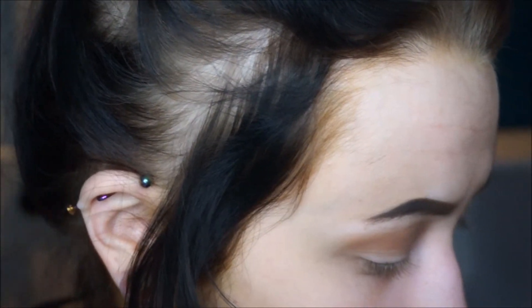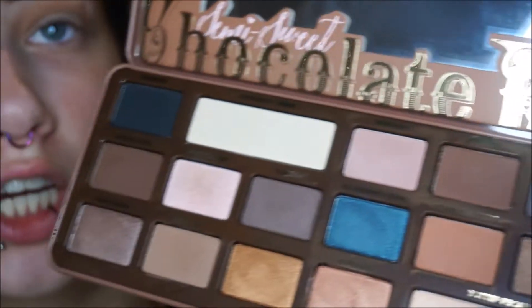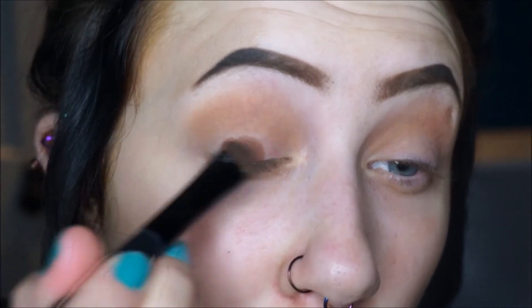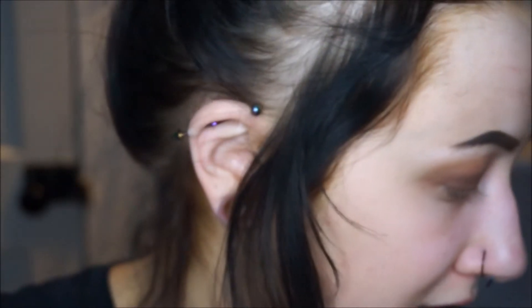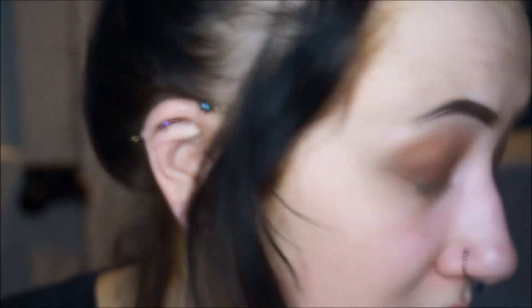I'm going to take a flat shader brush and use the color Truffled — it's a dark matte brown — and put this all over my lid. Then I'll go back in with Mousse and blend out the crease even more.